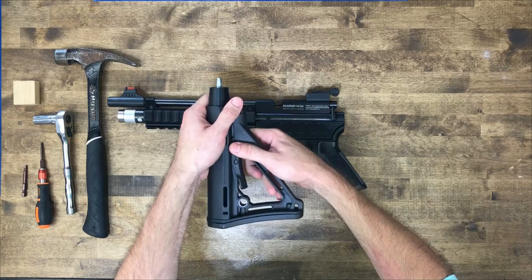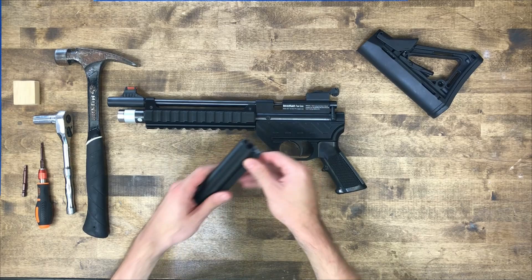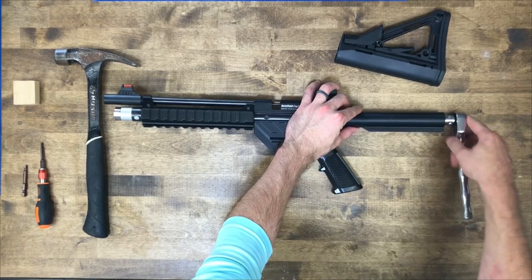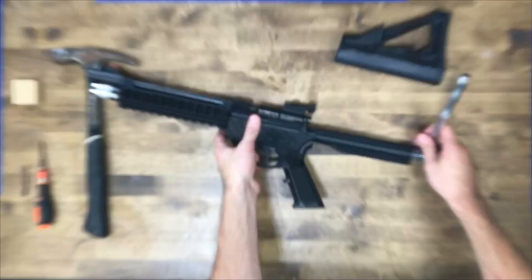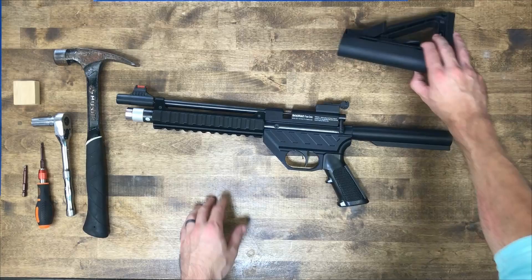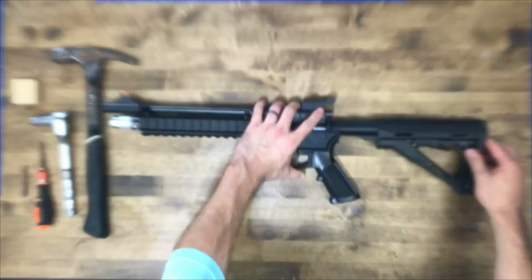Grab the plunger pin with your thumb and forefinger and slide it out just like that. Set that aside. Now you have access to the head of that bolt. Take that half inch socket and ratchet, lined up just like that — there it goes. Make sure it's in the groove, then snug it up. Now you have a place to put your adjustable stock. The buffer tube is nice and secure on there and you can put the stock on, pull the plunger pin out, snap right into position, and you're ready to go.